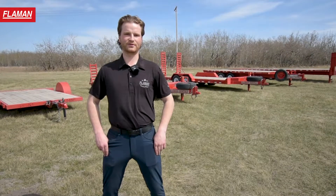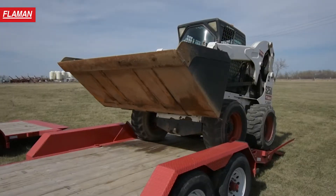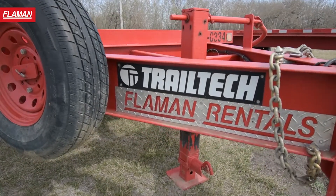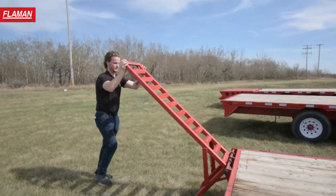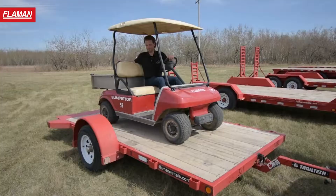G'day friends, my name is Jerry and I'm with Flamin Rentals. Today we're going to be looking at our full lineup of flat deck trailers. Flamin likes to support local when purchasing the rental fleet. The trailers we're going to be looking at today are manufactured by Trail Tech.